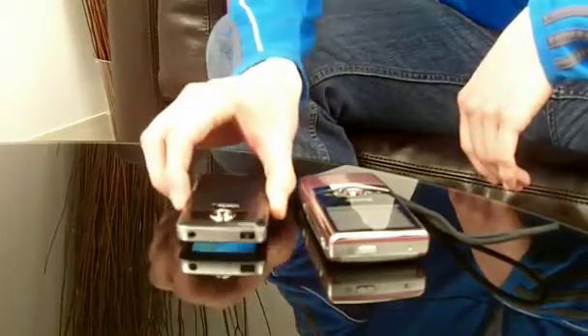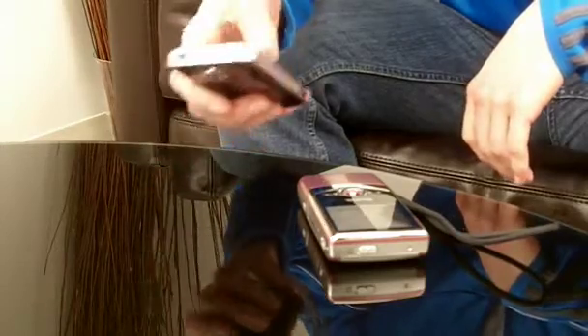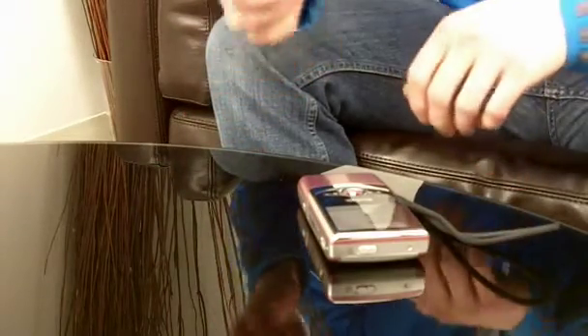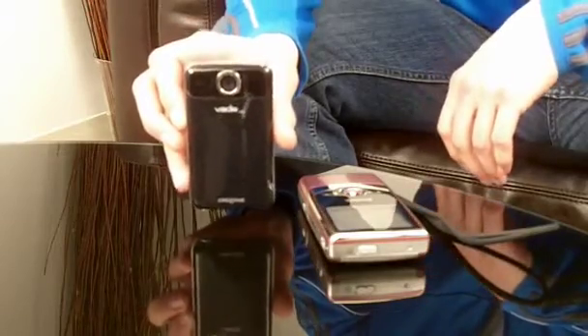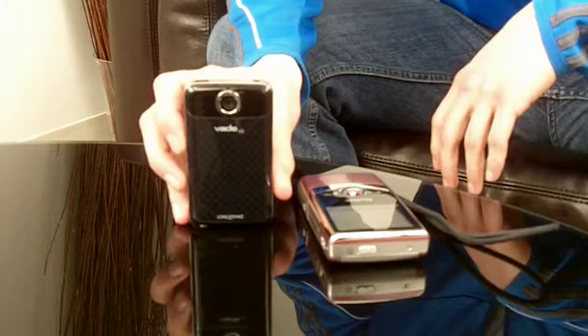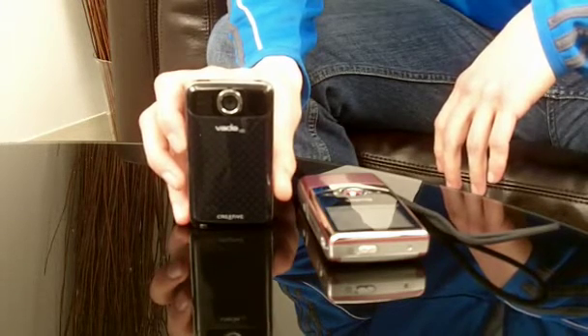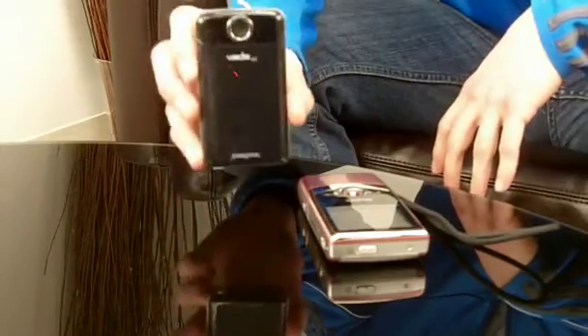For the size, if this is the sort of size and design that appeals to you, you might want to consider the Creative. We actually got it to give you a little demo there. For $180, not a bad purchase. The Kodak probably does better quality, but if you're more concerned with the style and the form factor, the Creative might be for you.